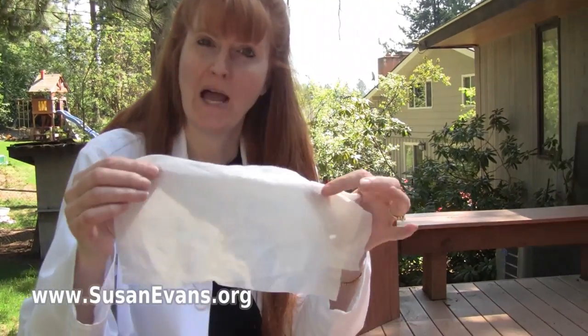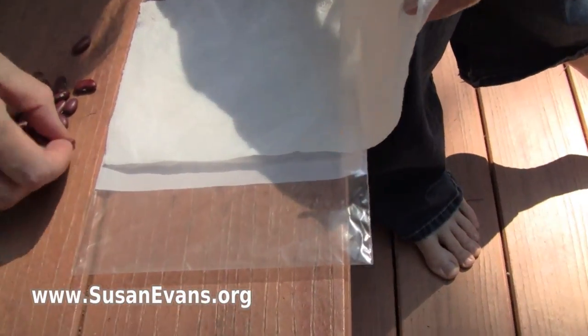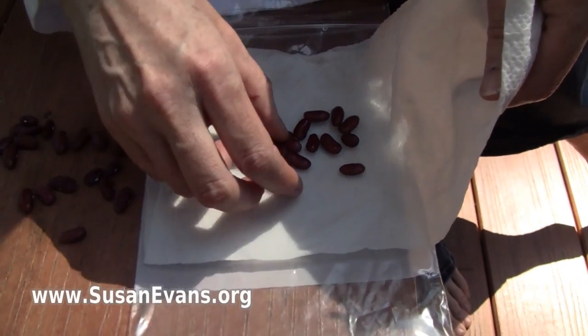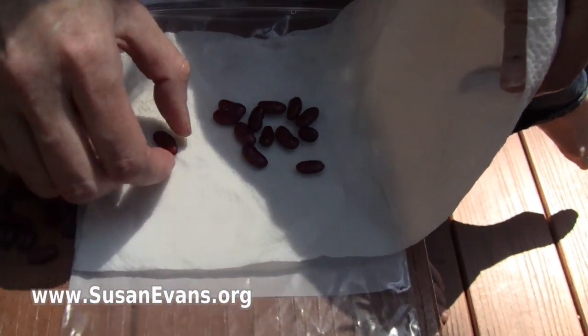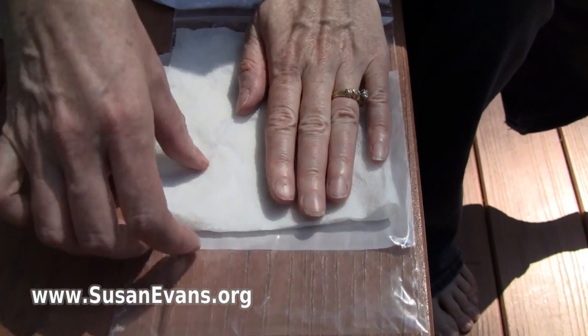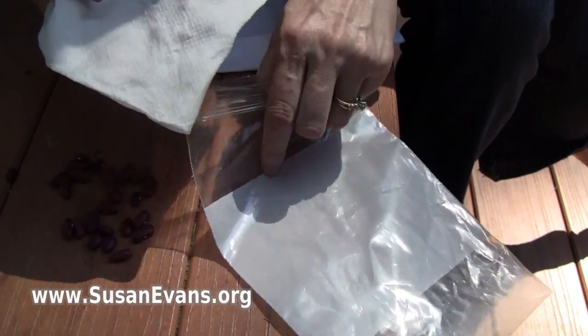Here we are, we are going to grow some beans in a plastic Ziploc bag with a wet paper towel. So open the wet paper towel. First you need to run it under some water — it's probably too many there. Let's do about that many. And then you make sure it's nice and wet so that it can sprout in a few days.